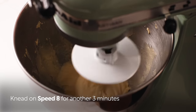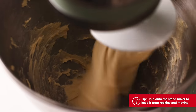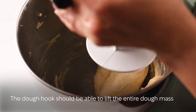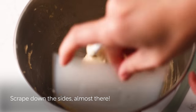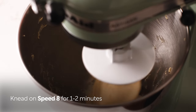Knead on speed 8 for another 3 minutes. Hold down the mixer as it may lock and move. Stop the mixer and lift the hook. The dough hook should be able to lift the entire dough mass when it's done. Scrape down the sides — we are almost there.